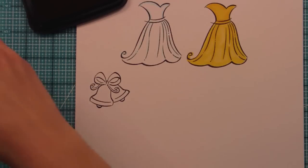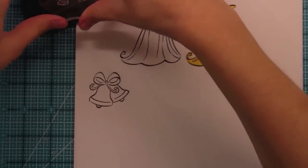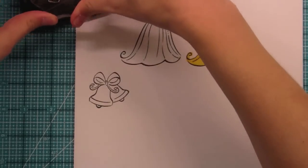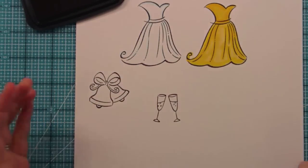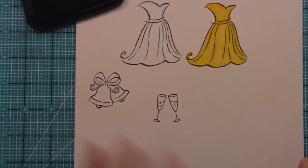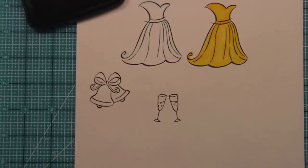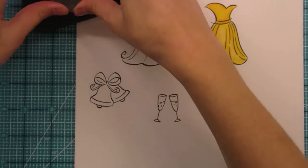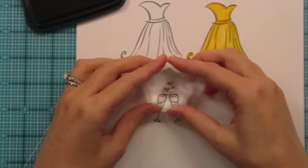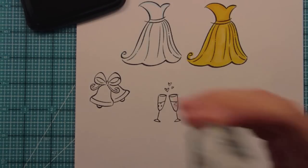One of the other fun stamps we have in here is these little champagne glasses — or they could be Martinelli's apple cider glasses. The fun thing about these is they're really great for a wedding but also perfect for New Year's, so these could also be a Happy New Year's card. We also have these little hearts that are supposed to be like little bubbles coming out of the champagne glasses, which makes it more wedding — and without those it could be more New Year's.